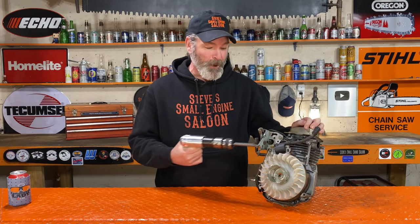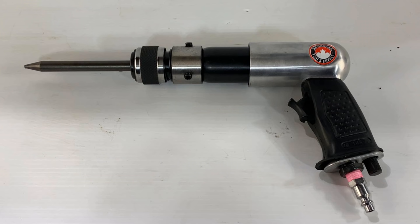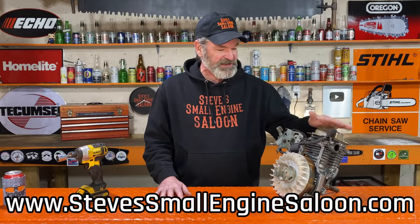Is it possible to actually pop a flywheel off of a small engine like this easily with an air chisel hammer? I have absolutely no idea — I've never tried it, it's never occurred to me. We're gonna figure it out together. Welcome back to Steve's Small Engine Saloon. Honda GC160.